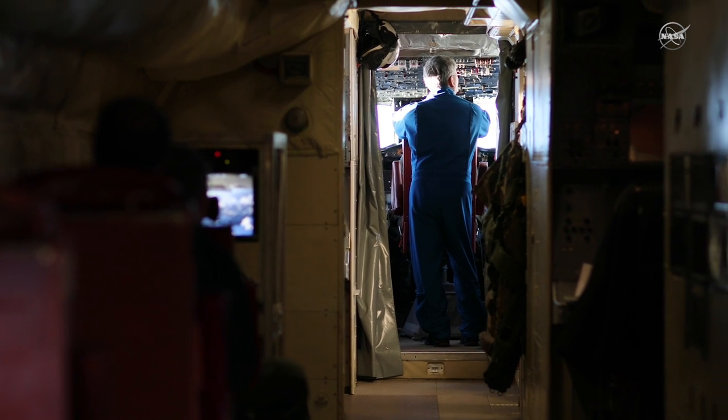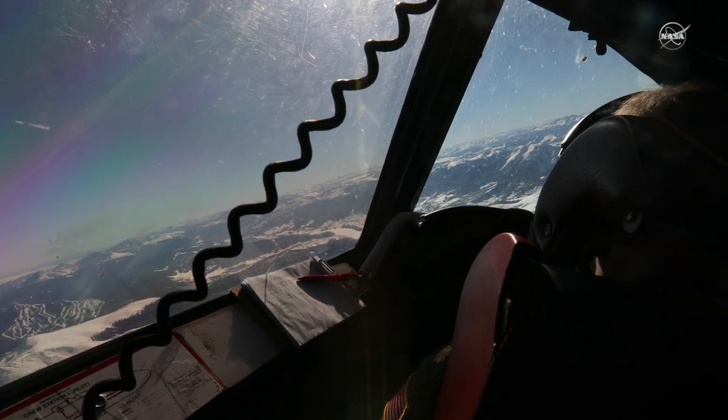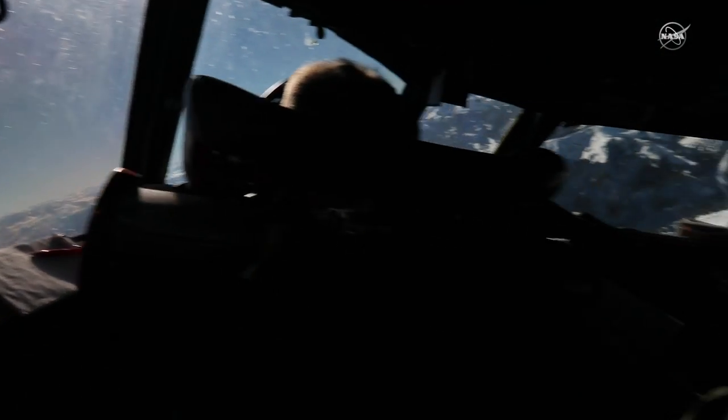Flying on the P3 is really bumpy. We do a lot of maneuvers that you would never do on a commercial jet — high bank angles, sharp turns, really low flying. The lower you are, the more turbulent it is.